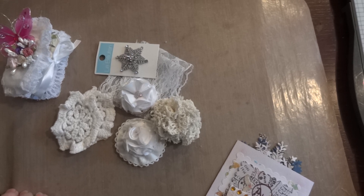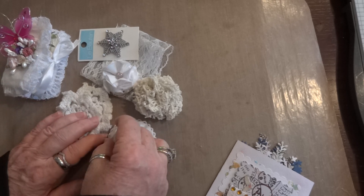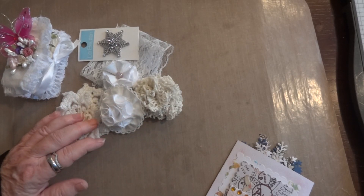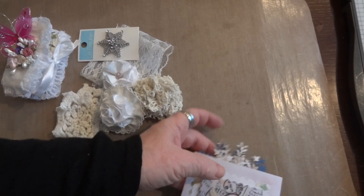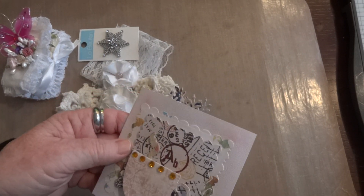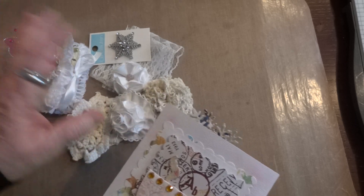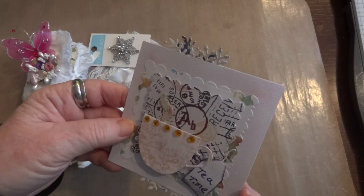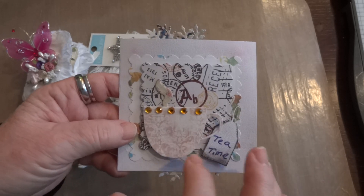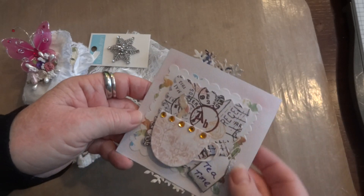Hi everyone, it's Maggie and I have two happy mails to share with you. The first one is from Angie Brown. She sent me a package and it was a complete surprise. She made this adorable little card called Tea Time and it's got the cup - that's so adorable.